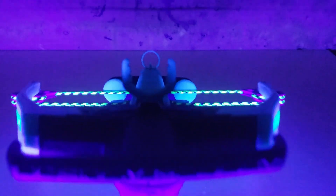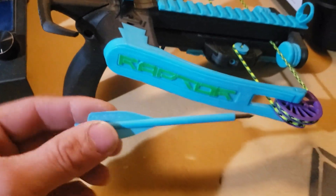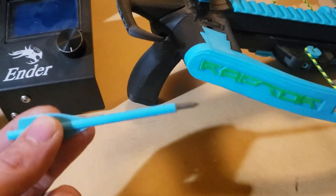It can shoot different types of bolts. This one is very easy to make, very destructive at close range — great for doing stuff like this.